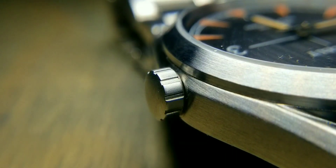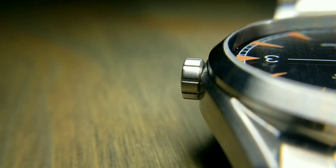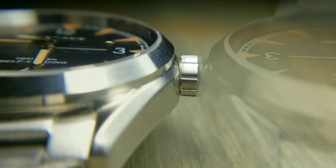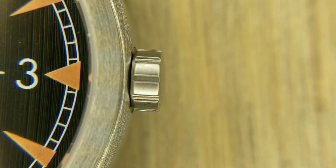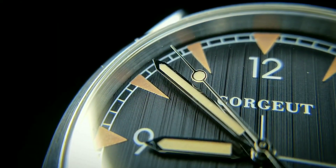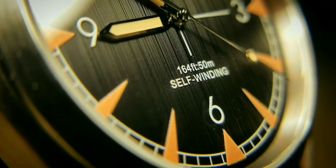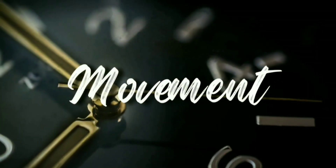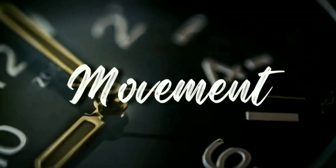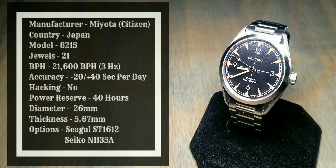As far as dial color options, you've got a white dial and a blue dial available. I can also link the product listing on Dial Express so you can see all the options. For strap options, there's a blue and black canvas option and a brown leather option.